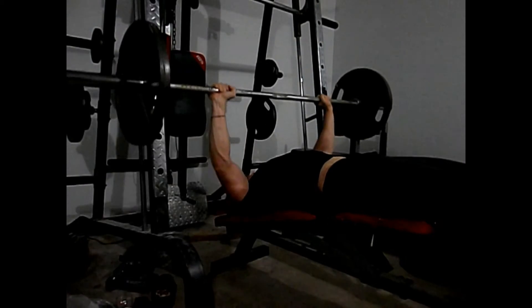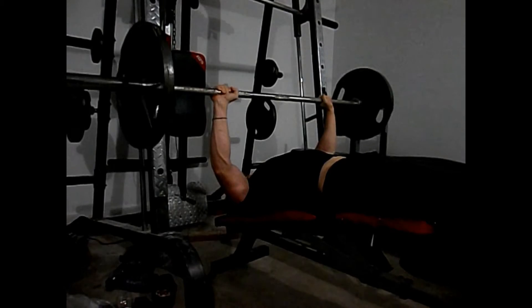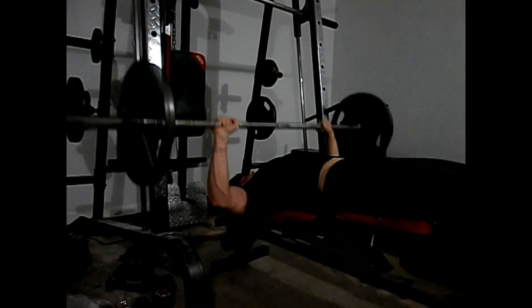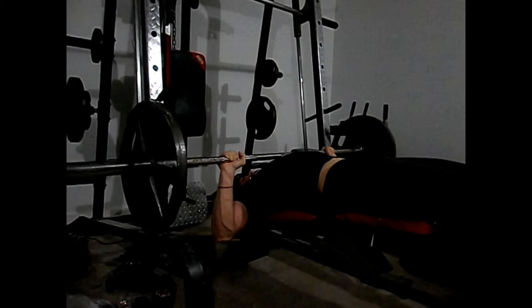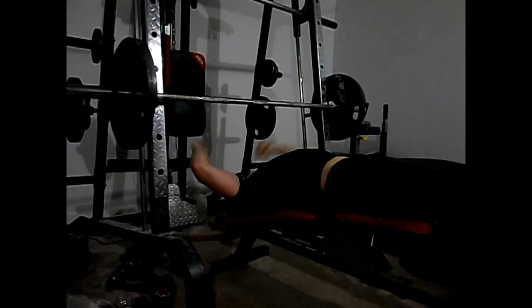I'm most definitely going to go back to this type of training. I did change my bodybuilding split, but I'm still going to focus on strength — though this style is probably going to be more of what I do and what you'll see from me.